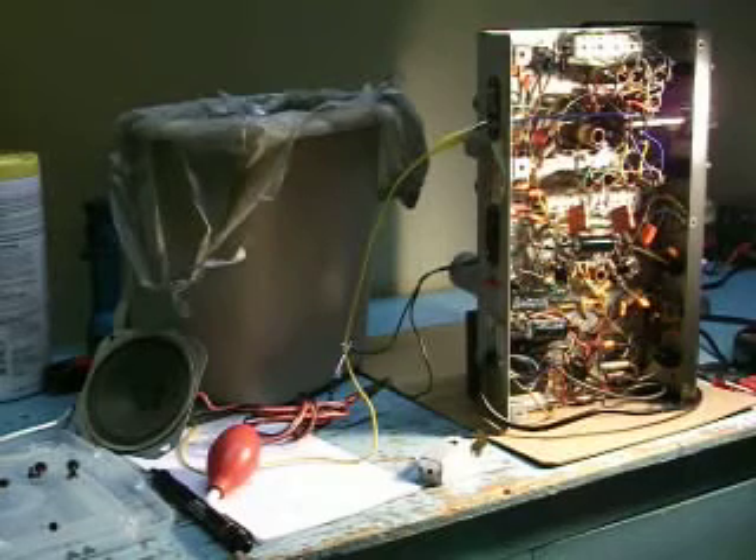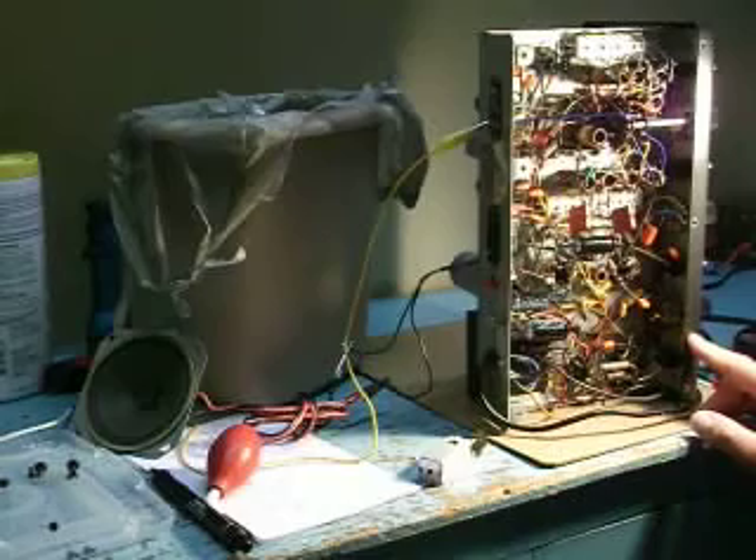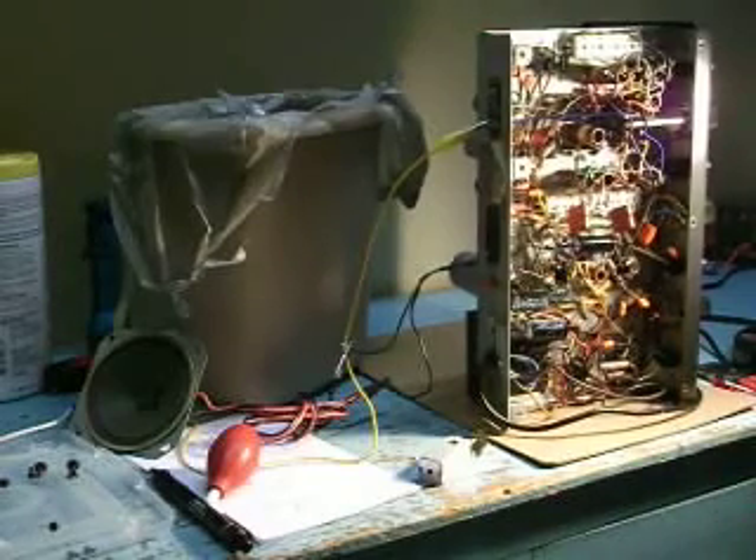Hello YouTube Vintage Radio Restorers. You're looking at a Halecrafters S53A Multiband Radio. This is one I kind of wanted to have in my collection. I found one that was in nice shape — it looked great. There's hardly any corrosion on the chassis or anywhere.